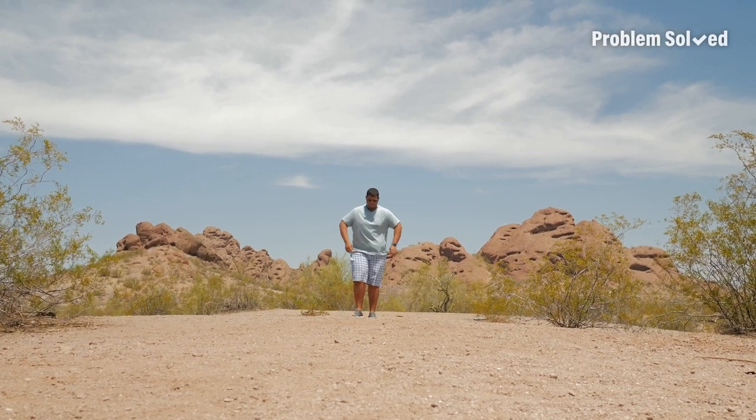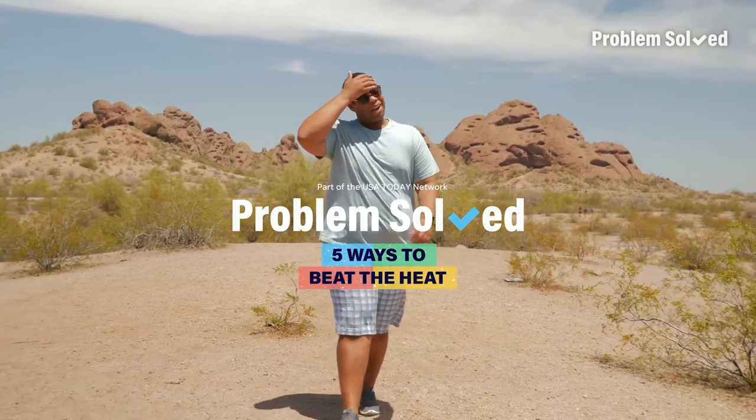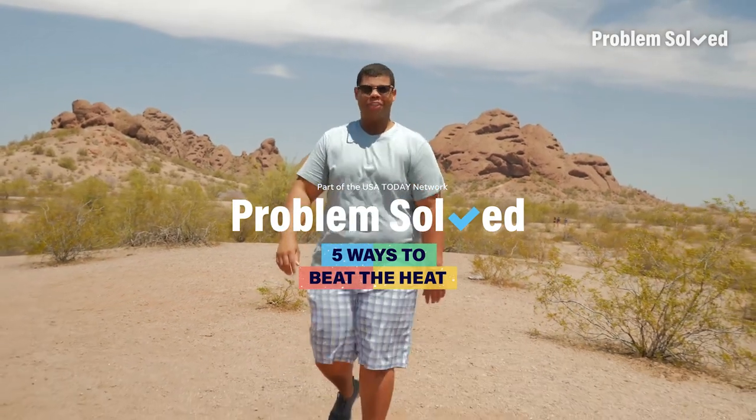We've already got that pit sweat going. Pit sweat. When temperatures are high outside it can be unbearable, but I'm gonna share with you a few ways you can beat the heat.